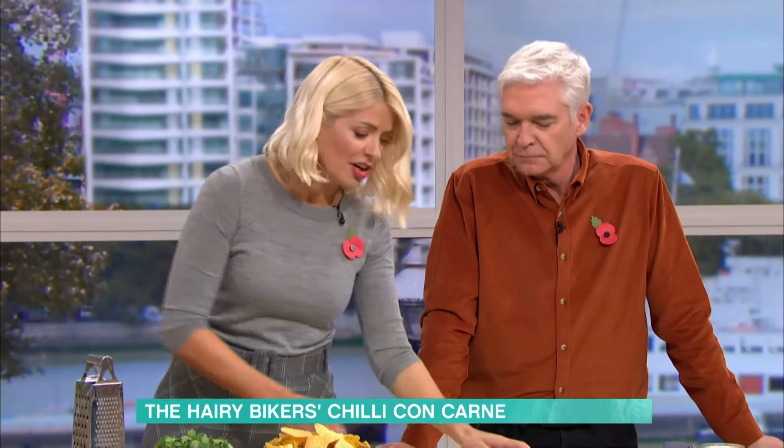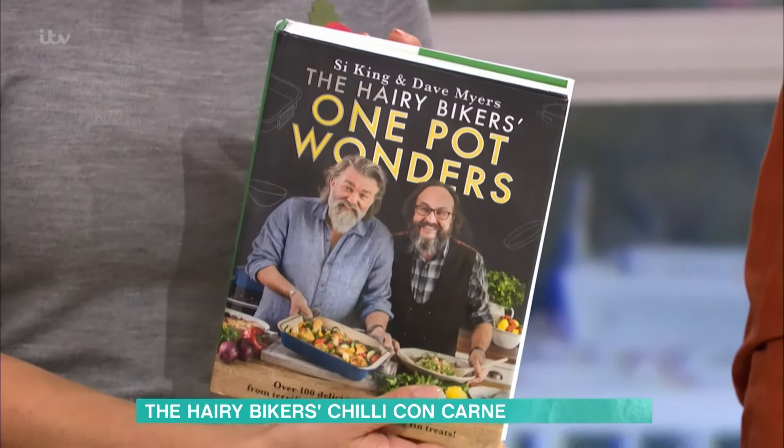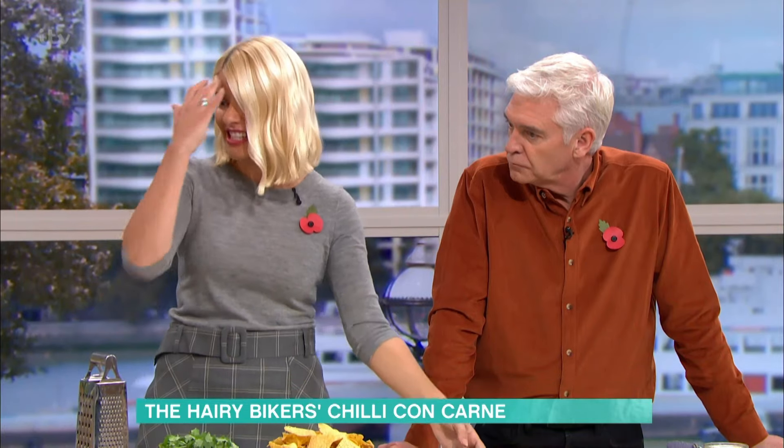It's time for some cookery now in the kitchen with Dave and Si, aka the Hairy Bikers, who are here with their delicious chilli con carne, taken from their book One Pot Wonders. When I'm cooking, a one-pot wonder is what I'm looking for because it's just so easy and tasty.